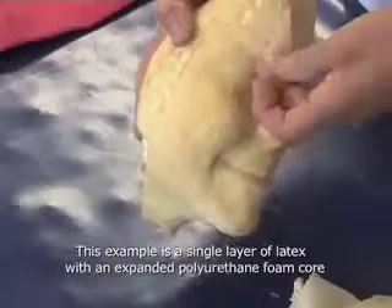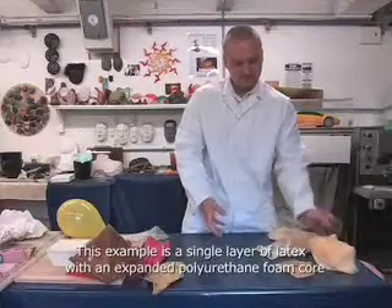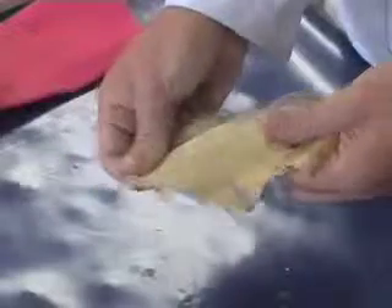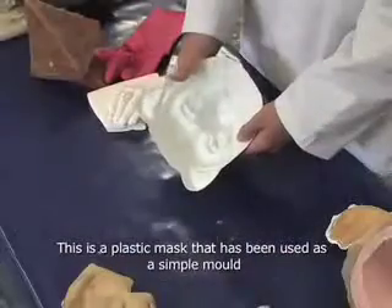This one was just brushed onto the inside of the mould, and then once it was dry we added some expanding foam — polyurethane. This one was just a plain skin, brushed onto the inside of the mould and peeled out.